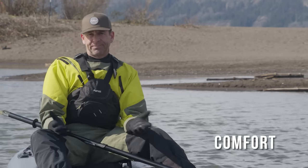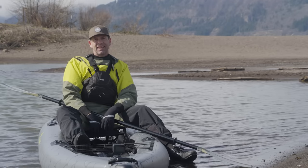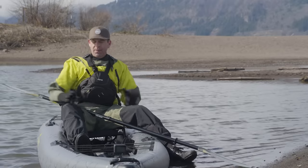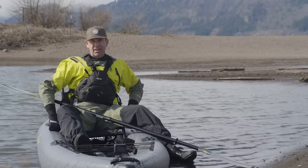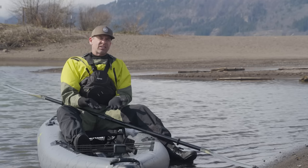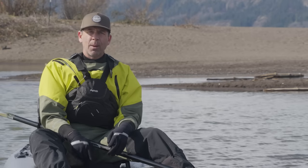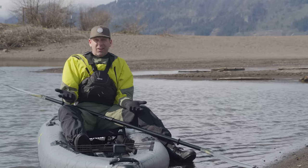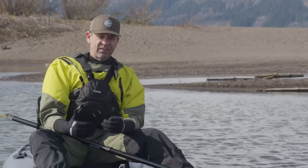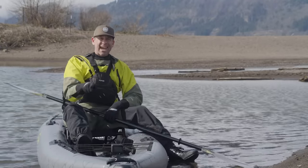Now let's talk about comfort. The whole idea of a framed, elevated seat in an inflatable kayak — I love it. Frame seats conform to almost any butt shape. It's nice and wide, great lower back support, and the fact that you're sitting off the ground is really nice. I'm in a dry suit so it wouldn't matter anyway, but the rest of the year when you would get a wet butt, I'm sitting off the ground — I'm not getting a wet butt. The foot pegs on this thing are nice big foot pegs, so the ball of my foot is actually on the peg.